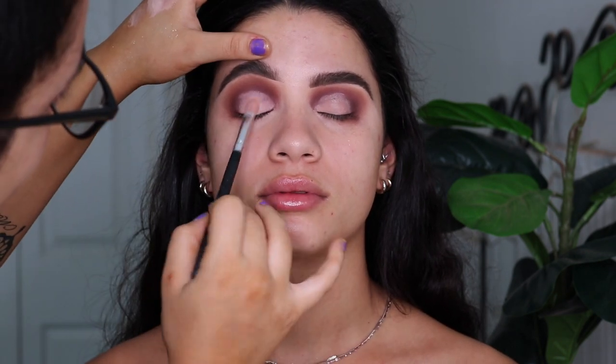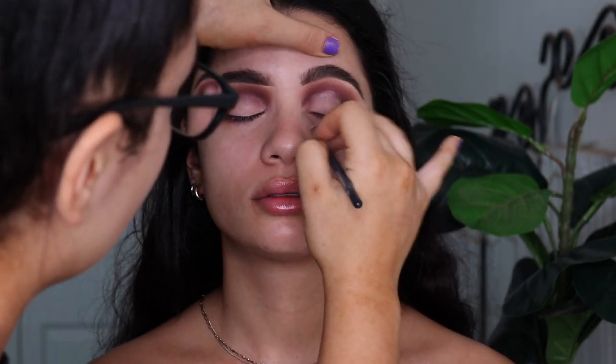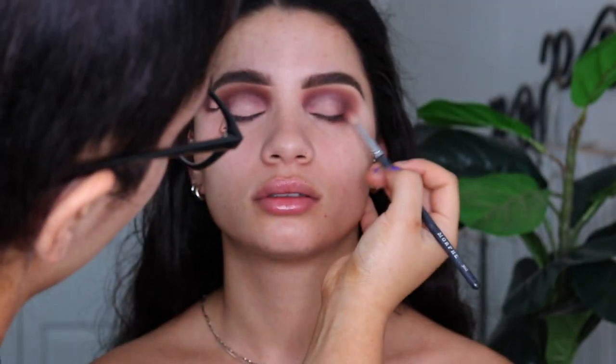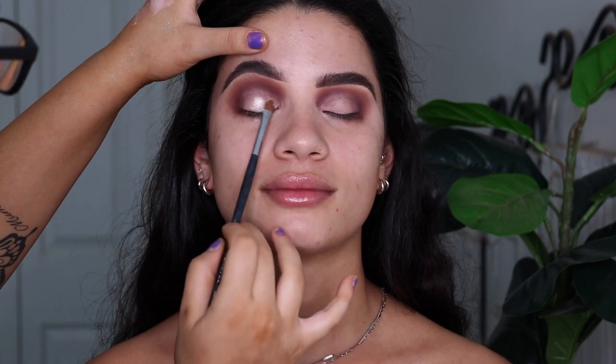Then I'm going to go in with some glitter glue and pat that all over as well. And then the shimmer I take is the Inglot Sparkling Dust in shade 01, I'm pretty sure. And then I also take the Be Perfect jar glitter — it's like the white one — and I pack that on top too just to add a little bit of extra dimension.